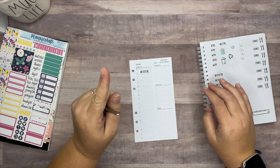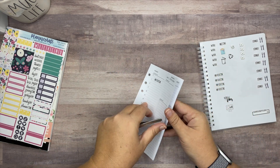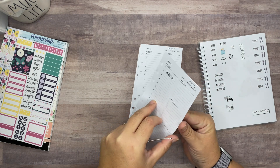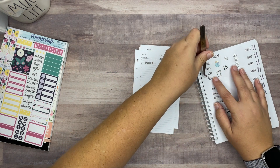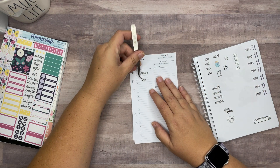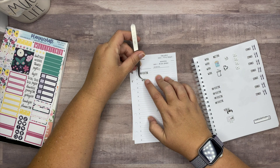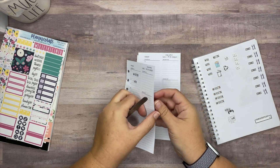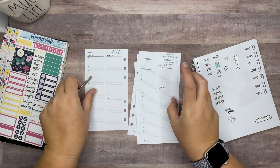My AM routine — it's really just like whenever I get up, and I try to get up no later than seven but sometimes I try to get up earlier. For work, I normally try to get there at least by 8 or 8:30, so let me go ahead and get all of these in.